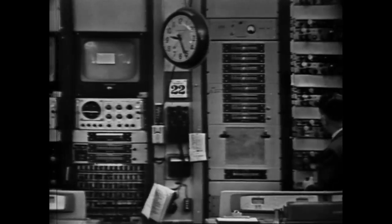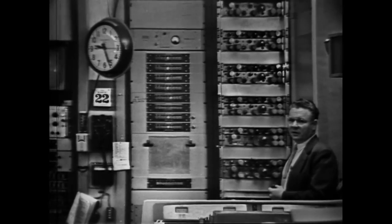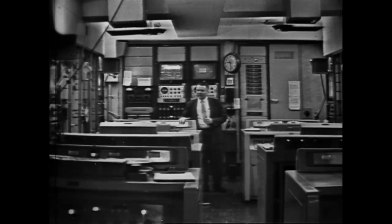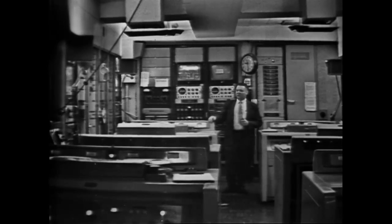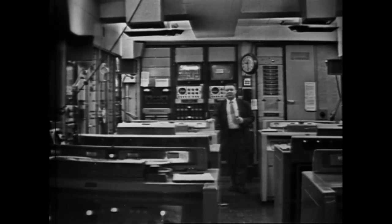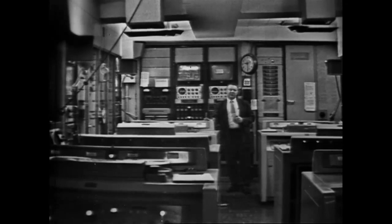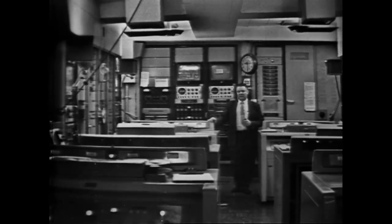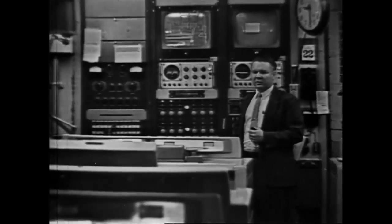The racks here contain the distribution amplifiers for all the various functions that you have just seen on these switchers. We have arranged our machines in a configuration of four in a group. We operate the machines in pairs. This machine I have my hand on is number one; facing it is number two. The racks along the wall are the associated video gear for these two machines. In normal operation, we would use one and two simultaneously on the same program. When we record, we start both machines at the same time by delegating the two machines we want to start onto the switcher.